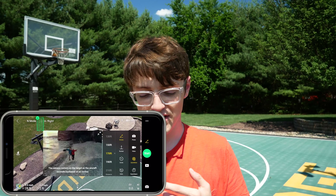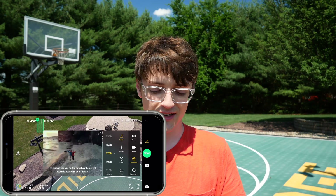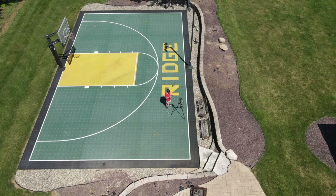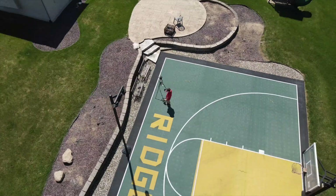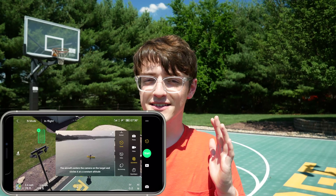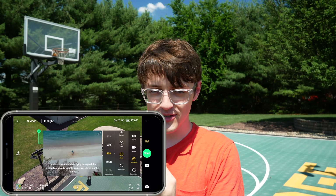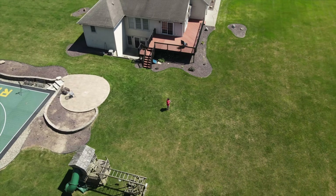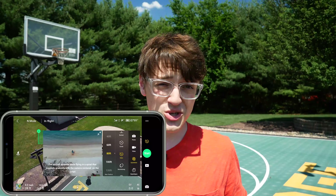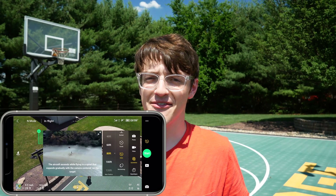Getting back to the modes — the droney mode even shows a little preview. Following that, you've got rocket mode, which is basically a straight-up shot. There's also circle mode, which is not the same as point of interest — circle mode functions similarly but typically has a ramping speed effect applied when you share it. Then there's helix, which adds a fun twist by starting at a close distance and slowly getting further and further away over time. I've used this one before — especially back in Arizona with my Mavic Mini — and it's probably my favorite quick shot. It's a super unique shot that is very difficult to get manually.